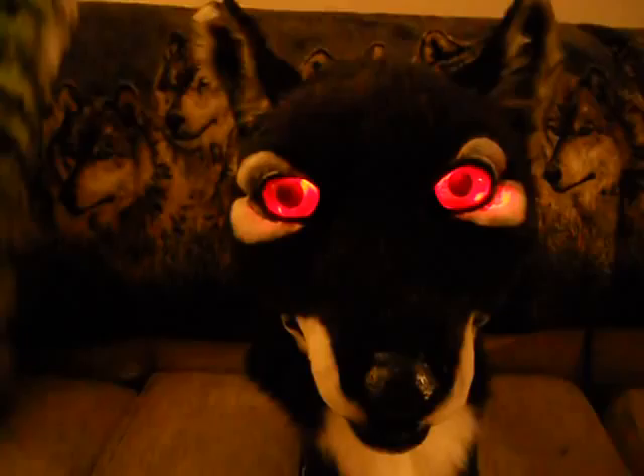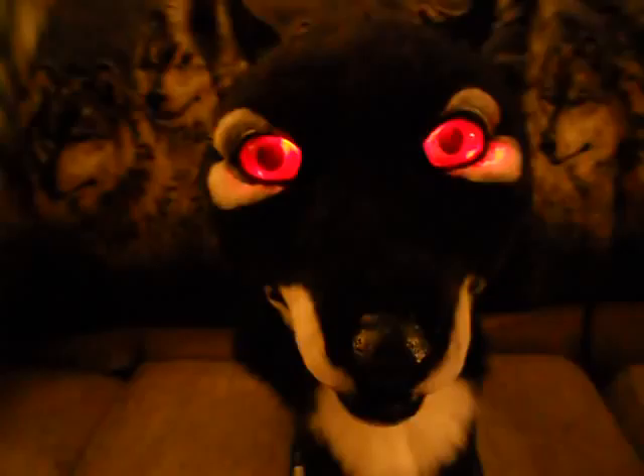It's a custom resin base, padded up with foam. The eyes were provided by the commissioner themselves, by Draconic Knight over on Fur Fandy.